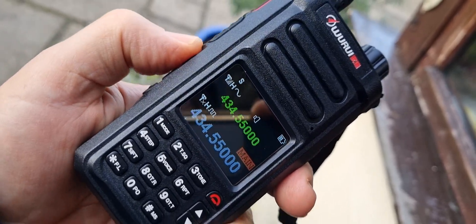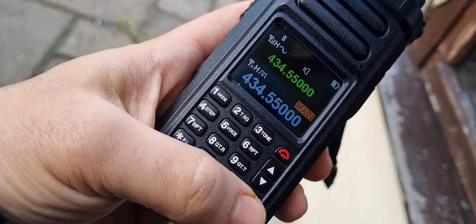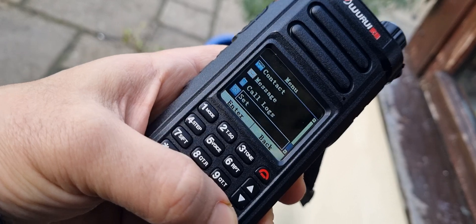It's quite a nice screen on the radio. Let's have a look at the menu. If you go to menu here, you've got contacts, messages, call logs, and main set.